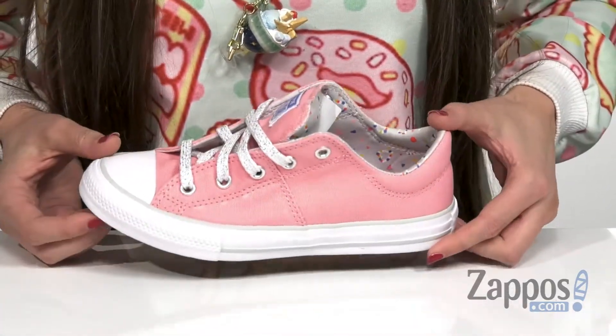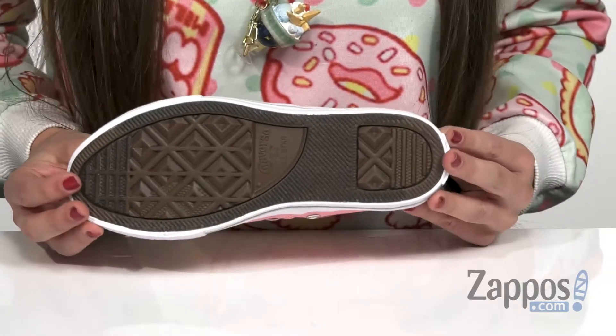And that's all on top of the iconic rubber outsole with the Converse diamond shaped tread pattern. Step into this cute style today, it's by Converse Kids.